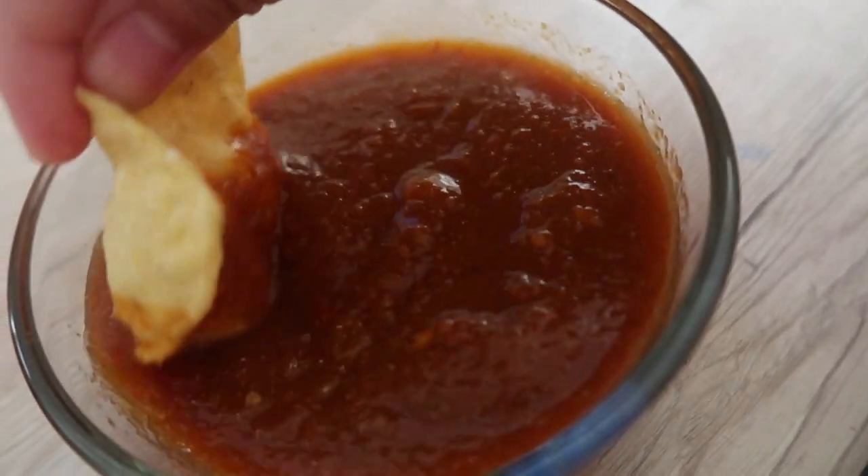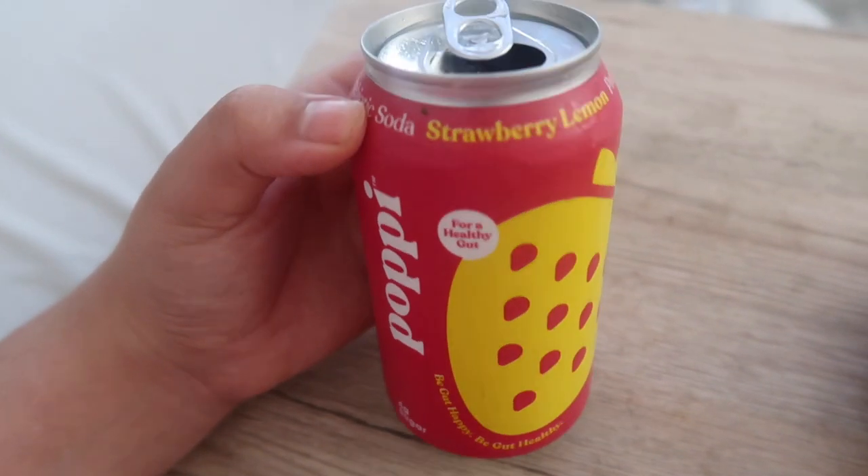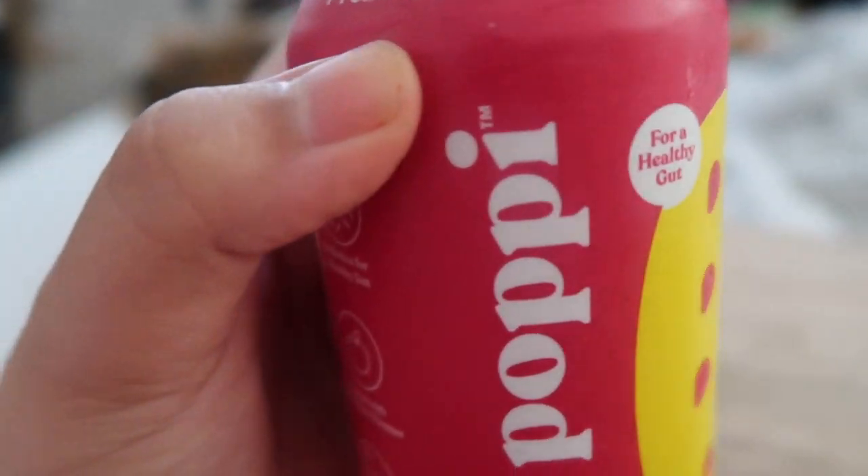Later on I snacked on some homemade salsa and tortilla chips along with a strawberry lemonade Poppy, because I was having a little bit of stomach issues. But this drink definitely helps settle my stomach a bit.